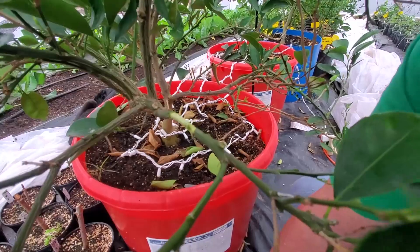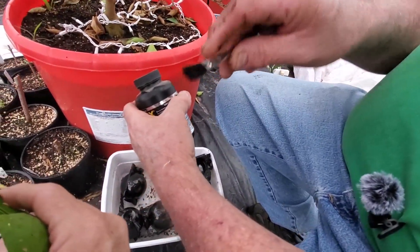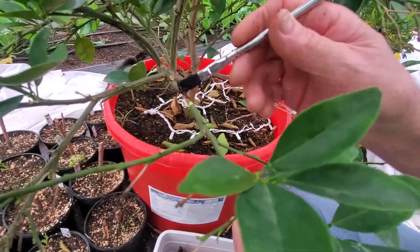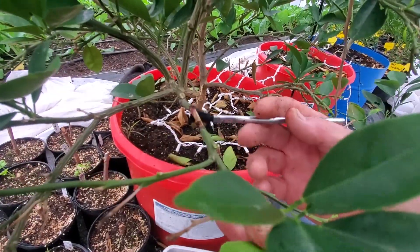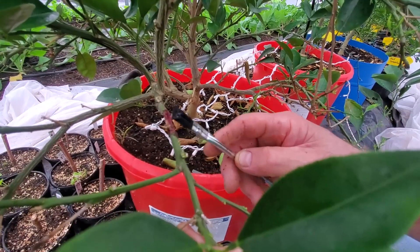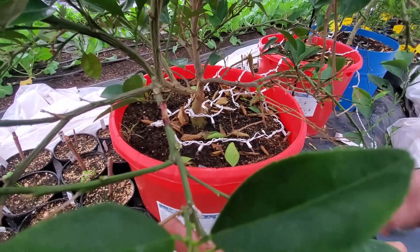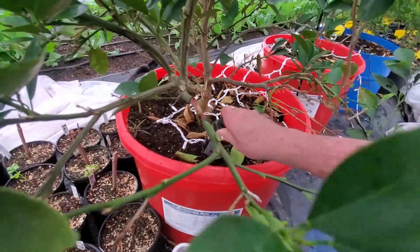Now we're going to take a utility brush or acid brush and apply some rooting hormone on here. We're just going to liberally put it in this area — it's going to encourage root growth. There are a bunch of different kinds of rooting hormones. I find that this Clonex worked good last year so I'm going to continue to use it. There possibly is one that's better recommended for air layering citrus trees, but this works all around pretty well.